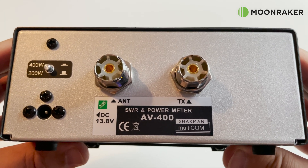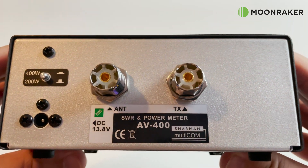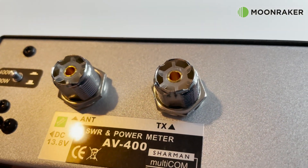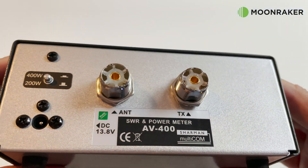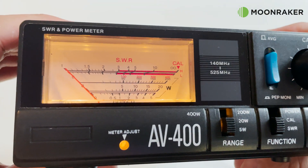The 13.8 volt DC lamp power socket is also located on the rear panel, alongside two SO-239 sockets — one for your antenna and one for your transceiver. When illuminated, the display is easier to read in those dark environments.